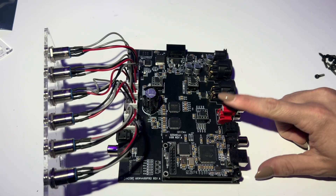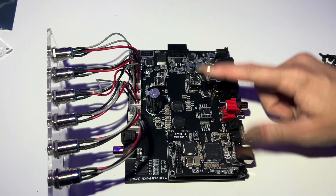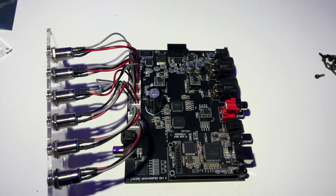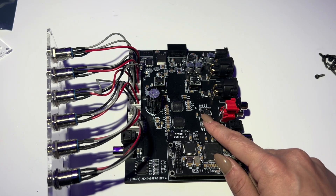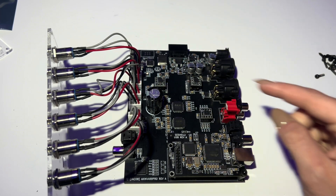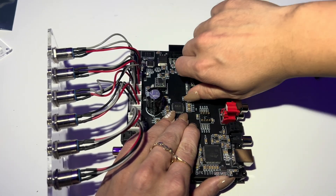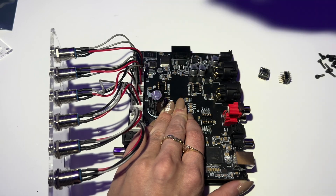To go over real quick: this one in front of the RCA is going to be for the RCA, and then these two back here are going to be for the XLRs. So if you only have one for the RCA, you're going to replace this one. If you have two for the XLRs, you're going to replace those two. And if you have three, then it doesn't matter what order you do. So we're just going to pull up really nicely and gently — it should just pop right out.